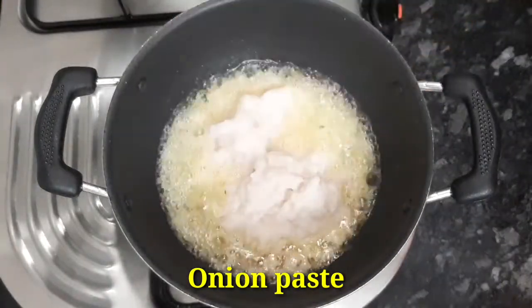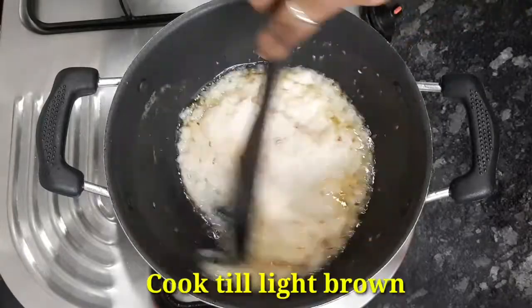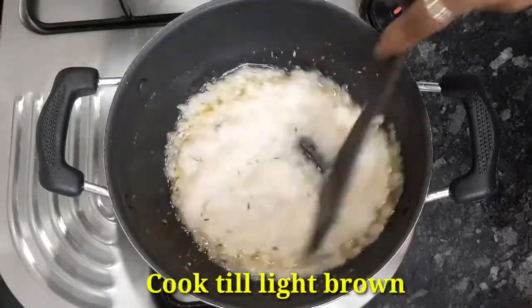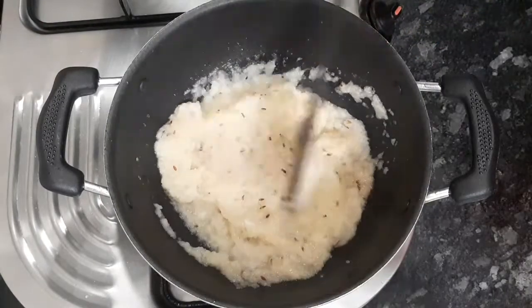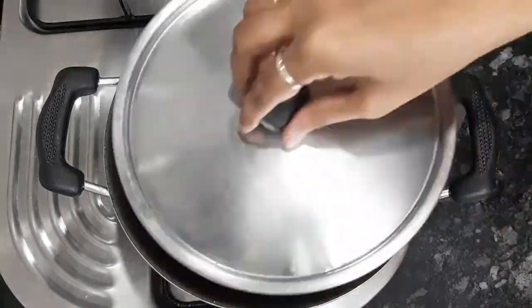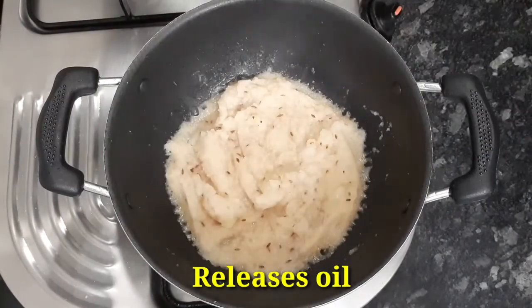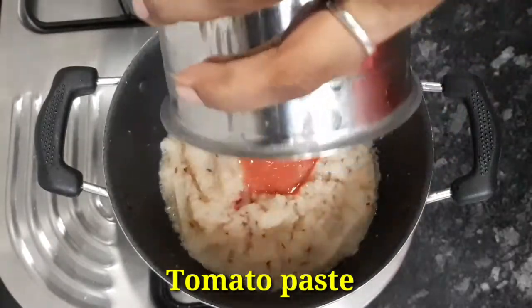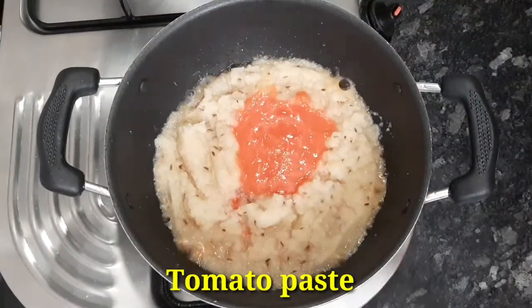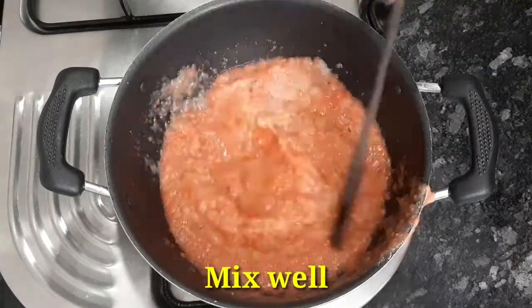We will blend the onion paste and mix the water with a light golden-brown color. We will fry the onion paste in the sides of the oil. Now we will mix the tomato paste and mix it a little bit.